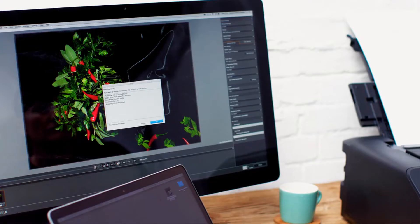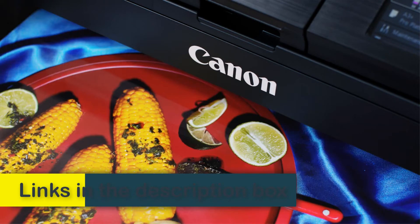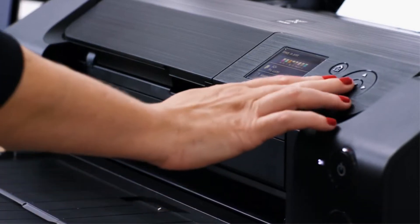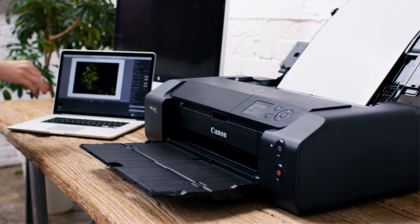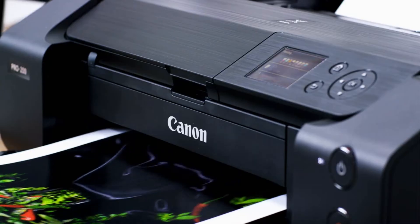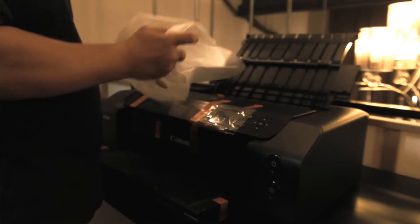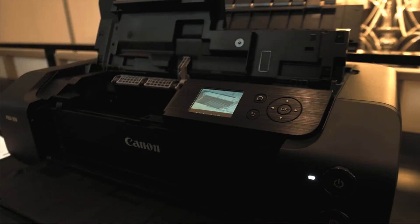One of the Canon PIXMA PRO200's impressive features is compatibility with Canon Professional Print Layout (PPL) software, which gives users an extra edge to print accurately in customized dimensions or various sizes. PPL software provides an intuitive interface to print free of hassles with built-in printing settings, which saves too much time.